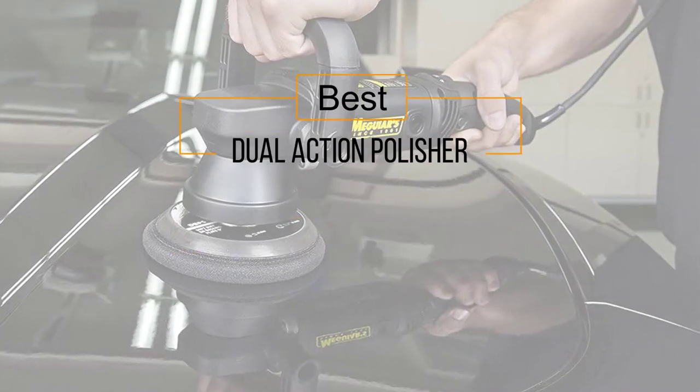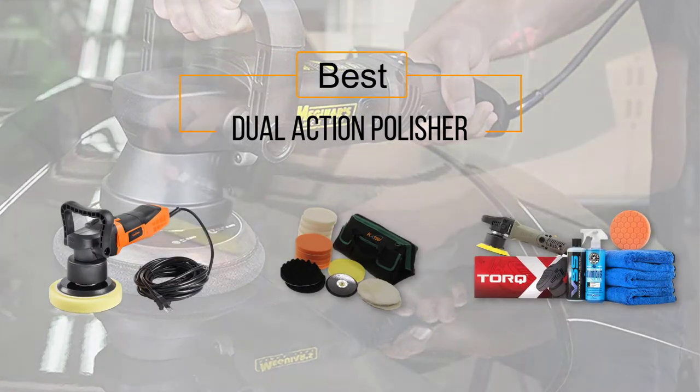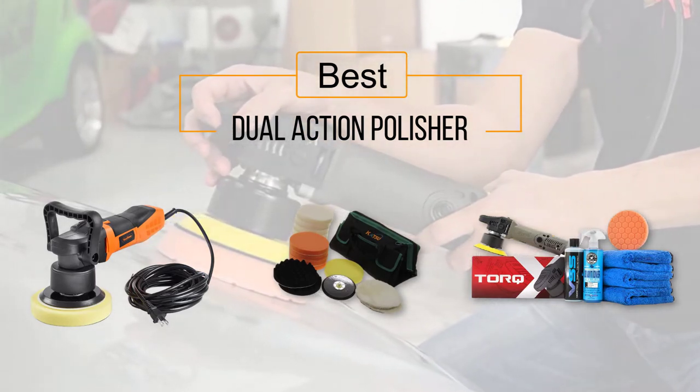If you are looking for the best dual action polisher, here is a collection you have got to see. At any time you can click the circle for more info and real-time deals.